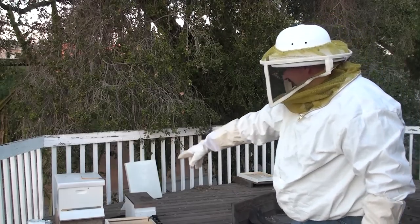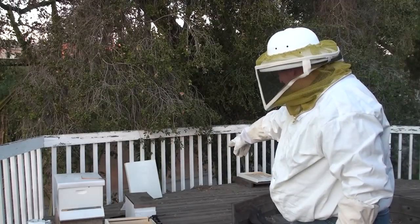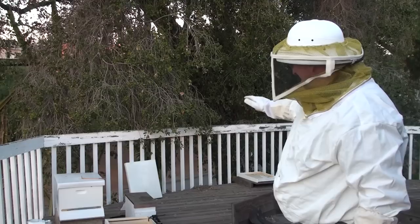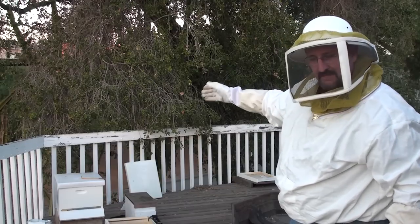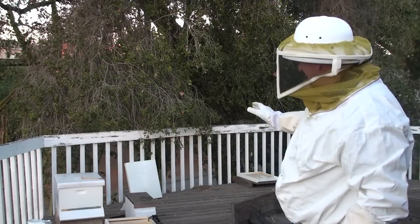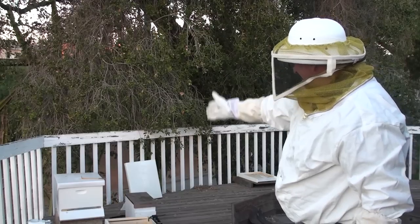I've changed out the feeders, poured them into the divider feeder there. So I'm going to put that in, put the newspaper down, put the other hive on top, let them get acquainted while they chew the newspaper out. And in a week from now, we're going to put the frames from the top down below.